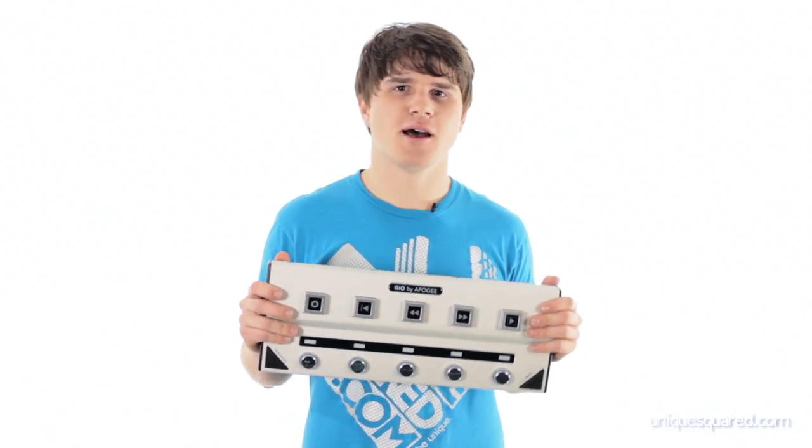Hello, this is Chris Showalter with UniqueSquared.com, and today I've got the GEO for you by Apogee. This is a digital foot pedal which is going to let you control your DAW on your Mac. Let's check it out.